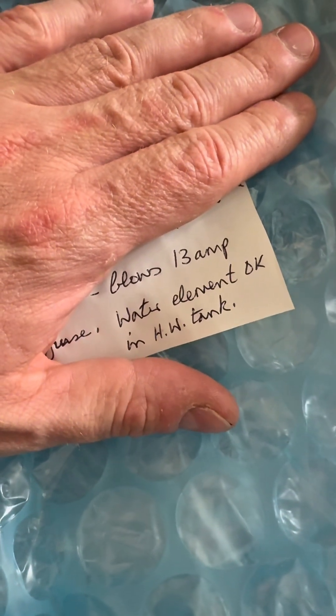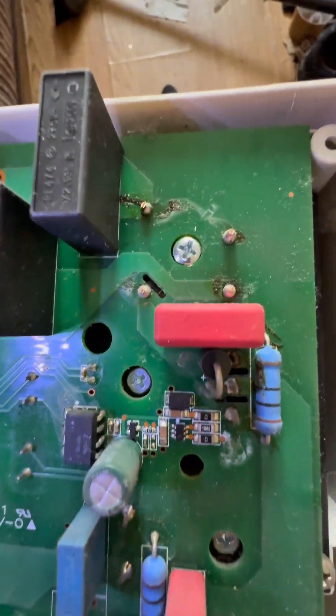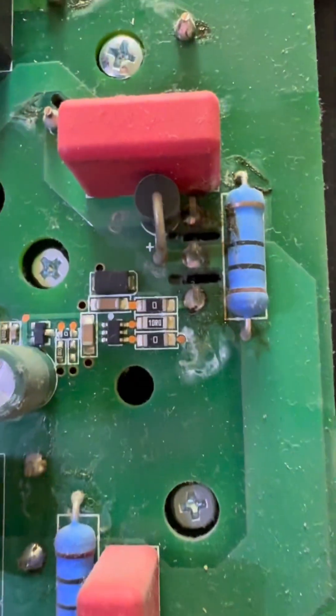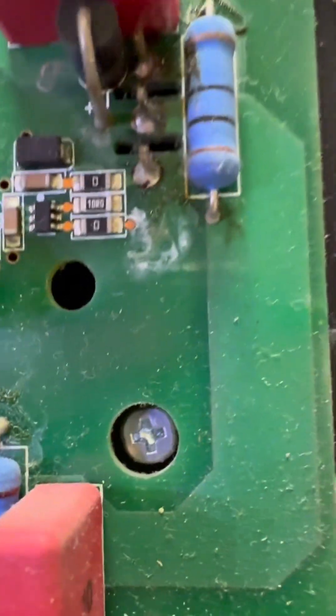Right, another one. Blows 30 ounce, shoes water them. Okay, yep, probably bridge rectifier. Open her up — quite dusty. This one is bridge rectifier, looks rather ropey as per usual. IGBT looks rather ropey too, it looks like.